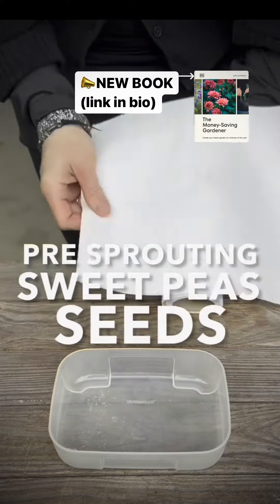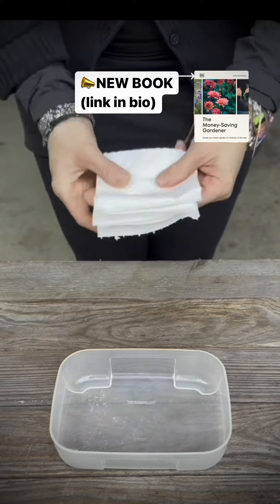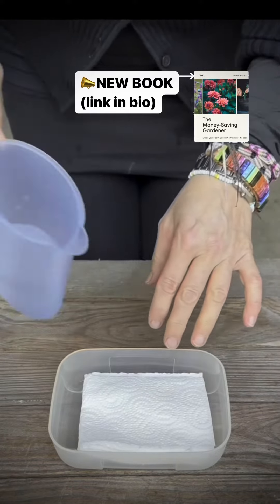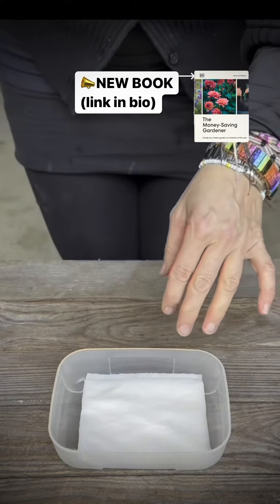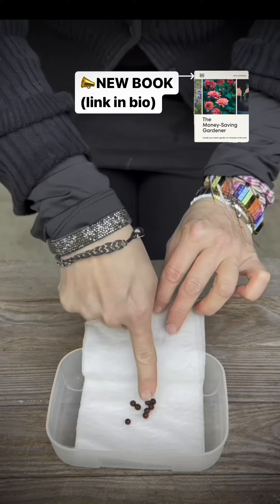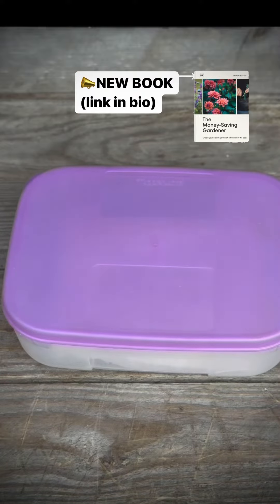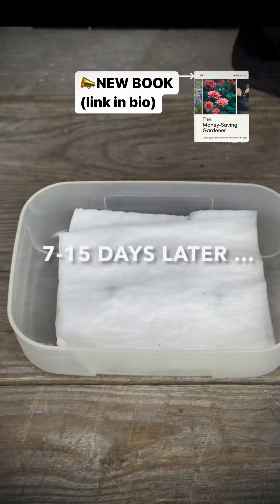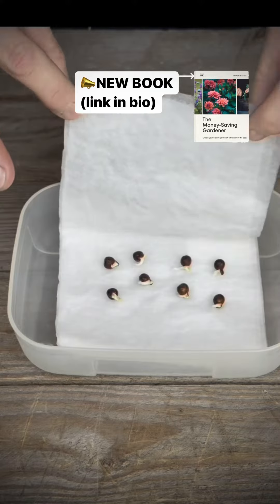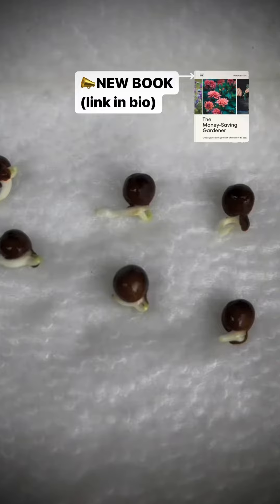Pre-sprouting your sweet pea seeds on a kitchen roll really makes sense. Sweet pea seeds have a very tough skin, and placing them on a wet kitchen roll will help them germinate. I soak my seeds before placing them on a kitchen roll. It usually takes between 7 to 15 days for sweet pea seeds to germinate. Placing your seeds on a wet kitchen roll might speed up the process.